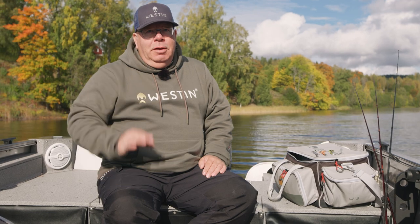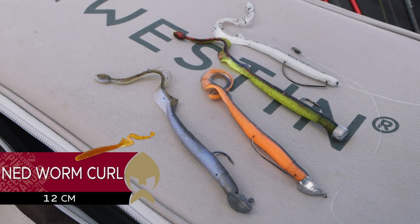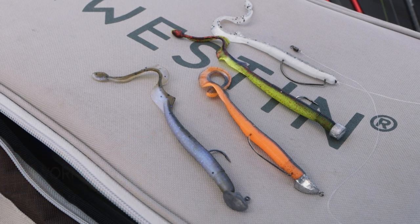Hello guys, today I would like to show you the new Ned Worm Curl from Westin. This is a very special worm, very thin, 12 centimeter, made from TPR, so it's extremely elastic and durable.